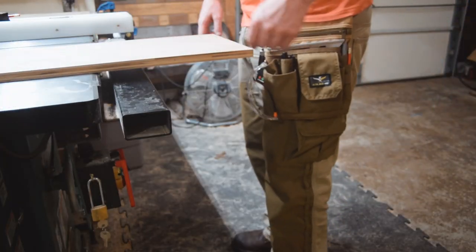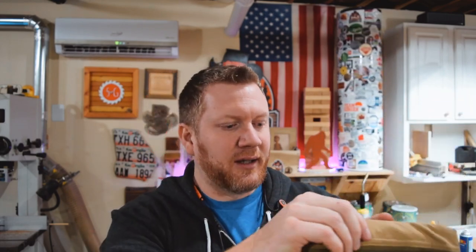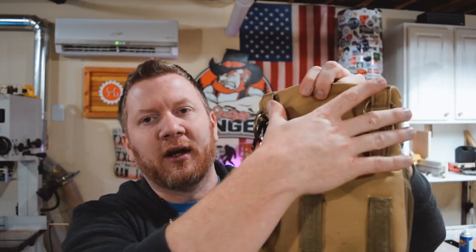If you watch my channel a lot, you'll know I'm a big fan of Atlas 46. I wear just about all their gear — their vests, pants, shirts, hats — I just love their stuff. When I need to jump out in the shop really quickly, I use the Adams pouch. It's a really cool way of having the essentials on your hip at all times: my square, pencils, marker, tape measure, a knife, and my safety goggles. On the back you can hook it to your belt loops or put it through the belt itself, or if you get the Atlas 46 pants they hook up directly. I also hang my dust collection remote right on it, so it's always on my hip. It's a great way of keeping yourself efficient in your shop.